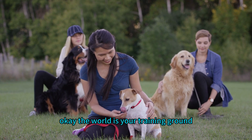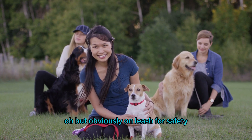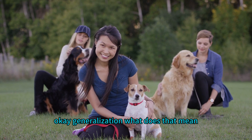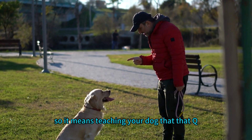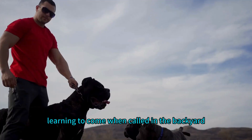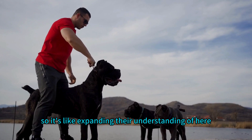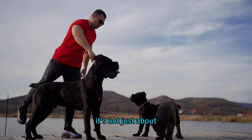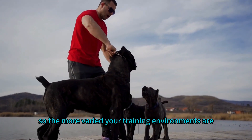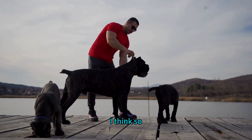Don't just practice recall in your backyard — take it on the road. Practice at the park, in the woods, even on a busy street, obviously on leash for safety. This is where the concept of generalization comes in: teaching your dog that the cue applies in different situations. Instead of just learning to come when called in the backyard, they're learning to come when called anywhere, no matter what distractions are present.